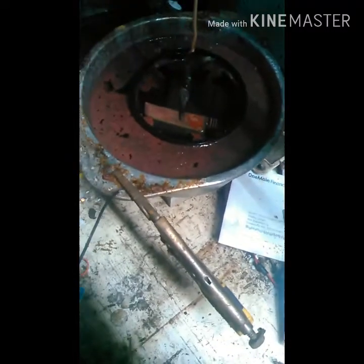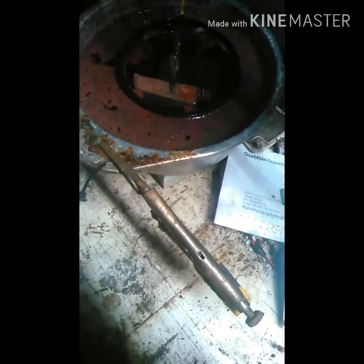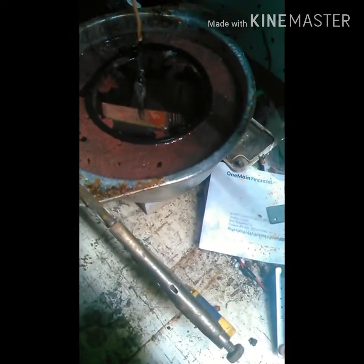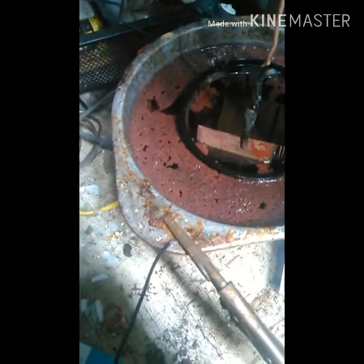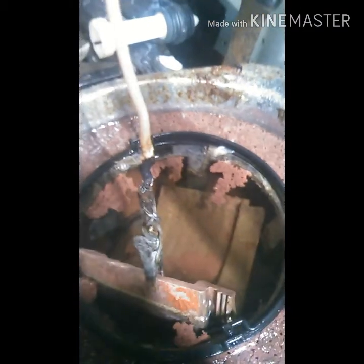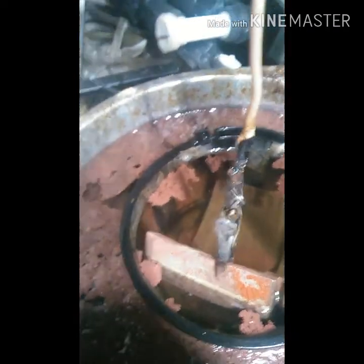I poured it out and restarted it, except now I'm at 75% water and 25% HCl. This seems to work a lot better — it's been running about an hour and a half. You can see a lot is floating, but there's a bunch more on the bottom too. This acid-to-water ratio works way better.